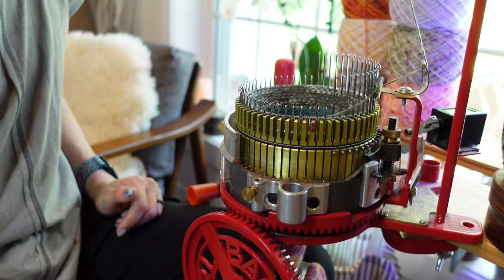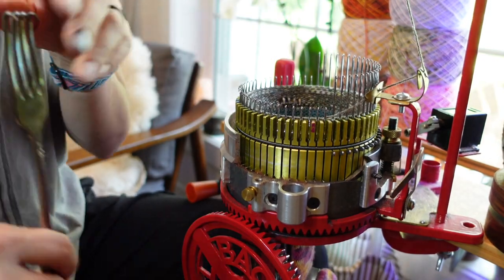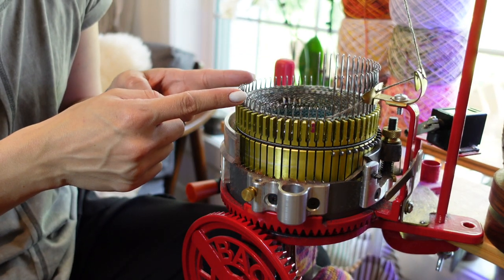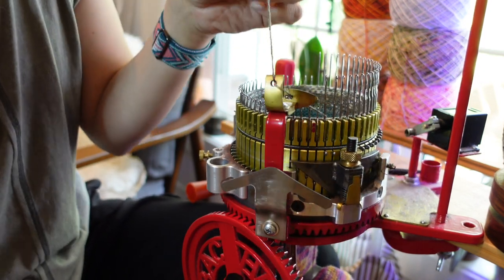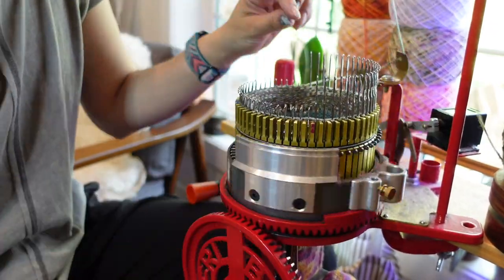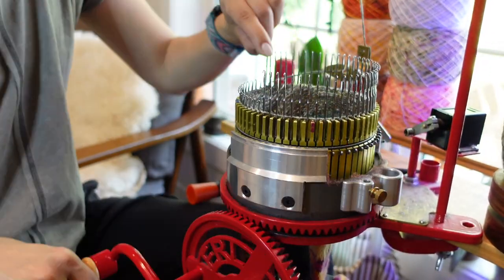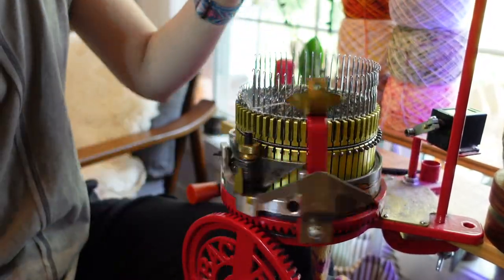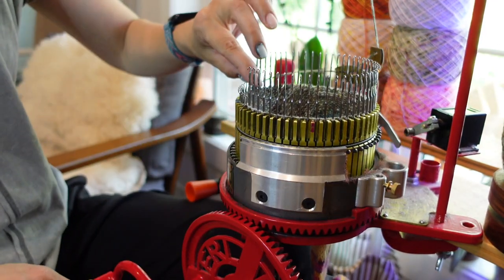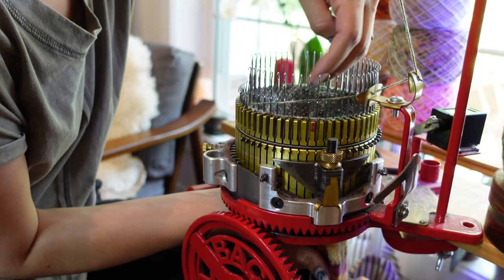We're going to crank forward and get our weights back on. We're going to decrease from 34 down to 10 stitches in the middle by lifting up one needle each round. I'll adjust my heel weights all the way up and in once we reach 10 stitches.